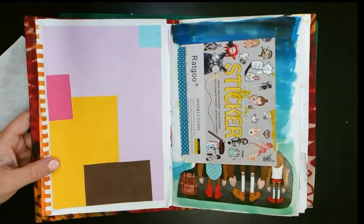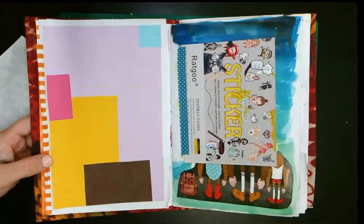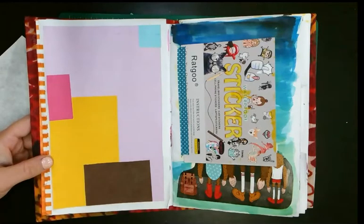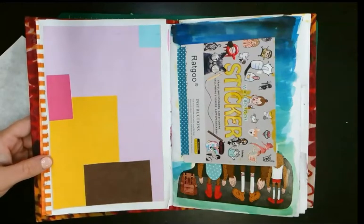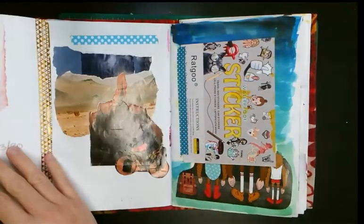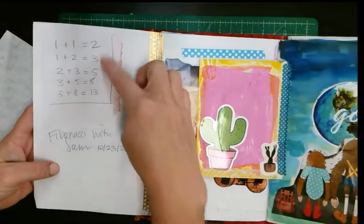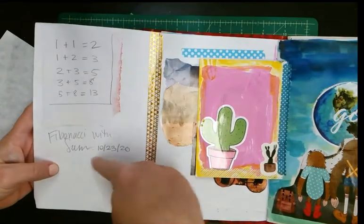One of my friend's children — about seven years old — was so excited to tell me about the Fibonacci sequence, so I made him a little private video tutorial. Because of course we're social distancing, I couldn't do the artwork with him in person, but I made a little video showing him how to do it, and this is what I made with him — here's the Fibonacci.